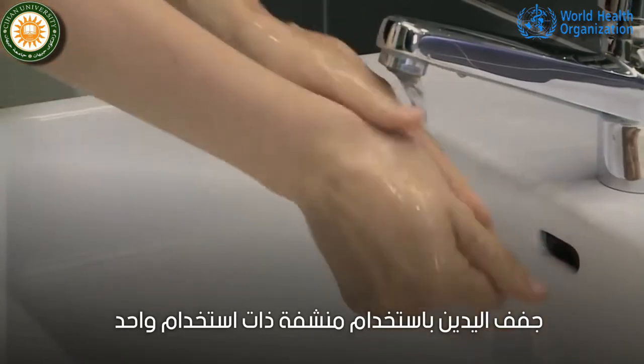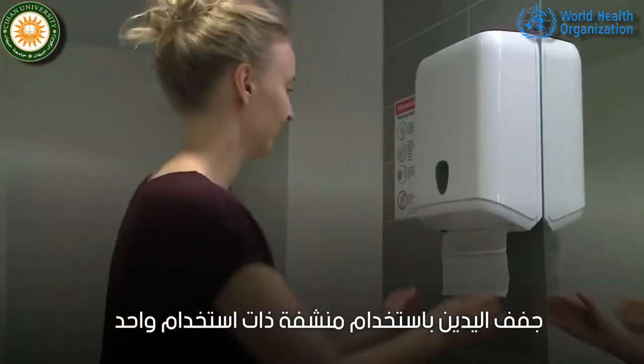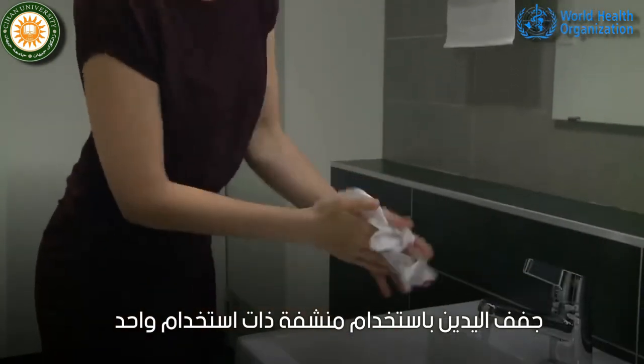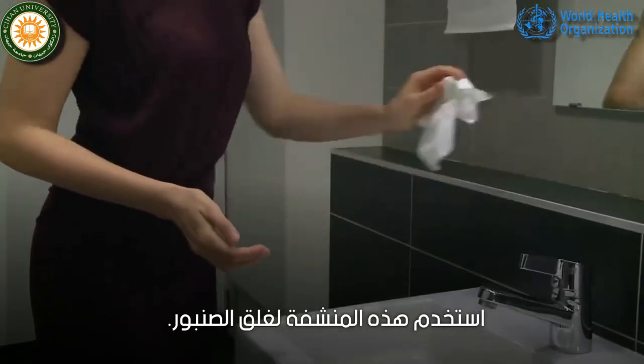Dry hands thoroughly with a single use towel. If the tap is not elbow operated, use this towel to turn off the tap without touching it directly. Your hands are now clean and safe.